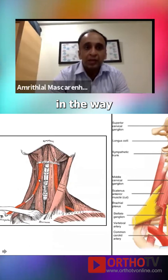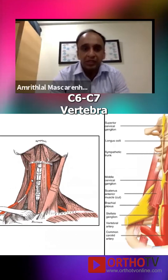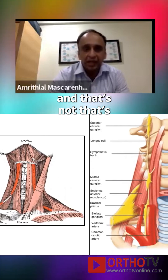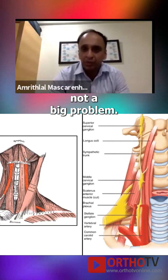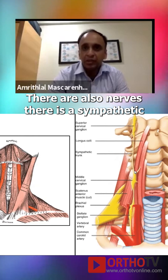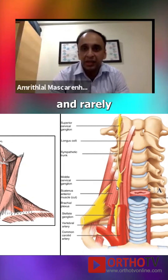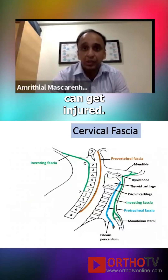The omohyoid muscle comes in the way sometimes when you're exposing the C6 or C7 vertebra, and that may have to be sacrificed — that's not a big problem. There are also nerves: the sympathetic trunk as well as the stellate ganglion, and rarely even those can get injured.